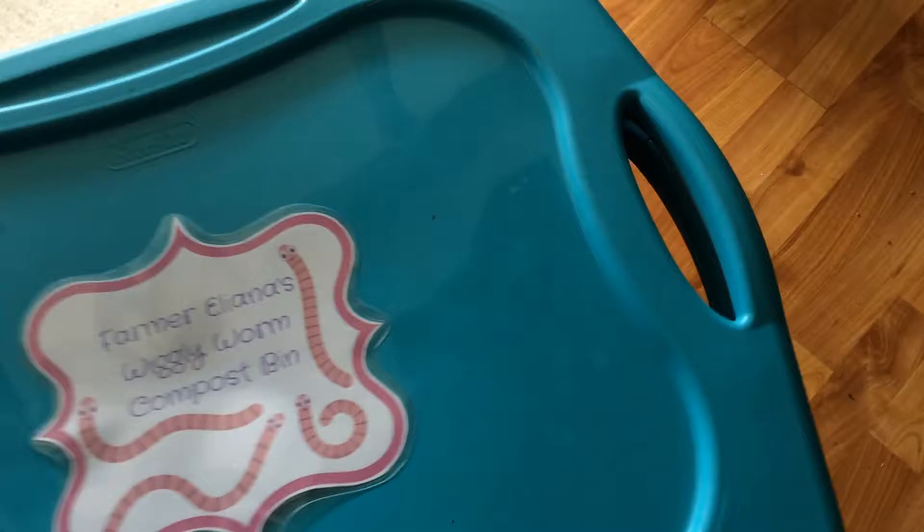Eliana's doing a great job with the worms. To be truthful, they're pretty boring creatures — not a lot of hard work. We just throw in some scraps every few days. They aren't eating a ton because we still have a small colony, but you'll see all of these castings here, which is a good sign.